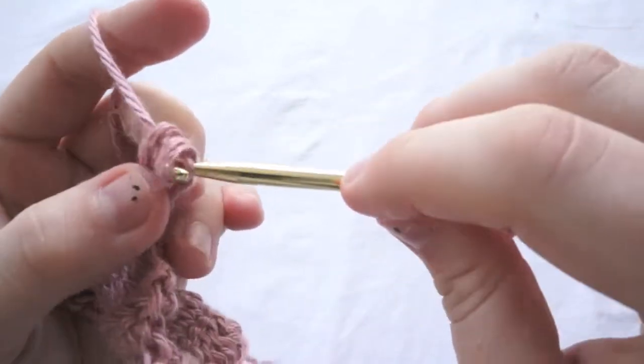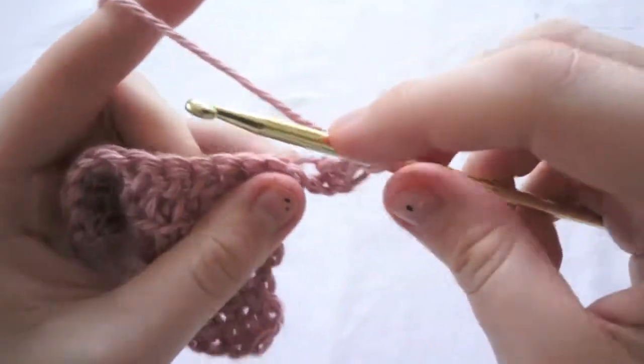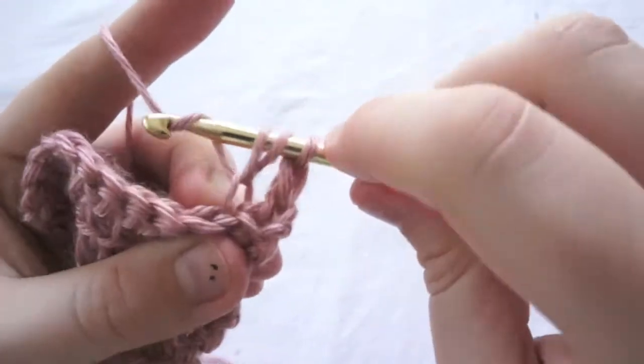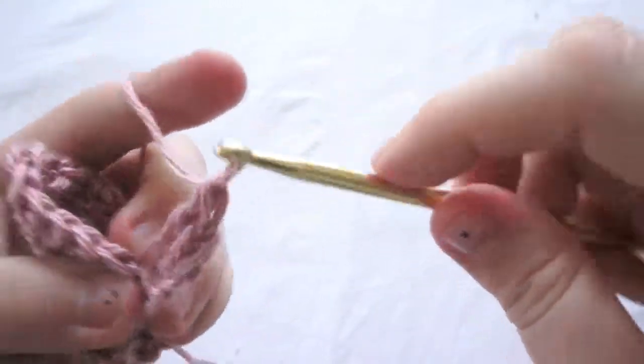Yarn over and pull through the last two. So: yarn over, go through the middle and out the back, yarn over, pull through, yarn over, pull through the first two, yarn over and pull through the last two.